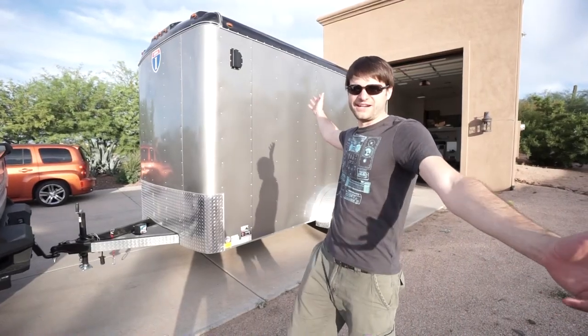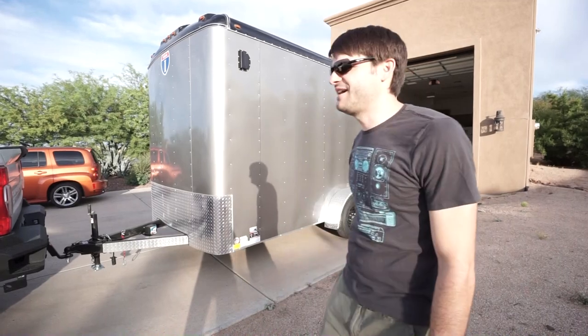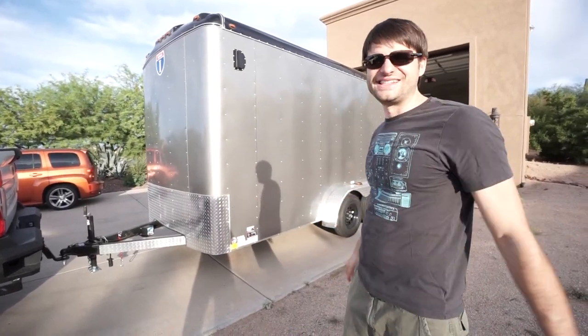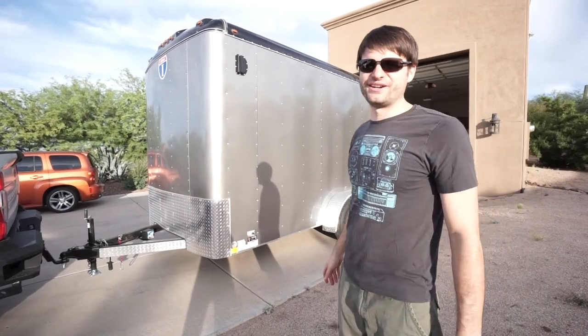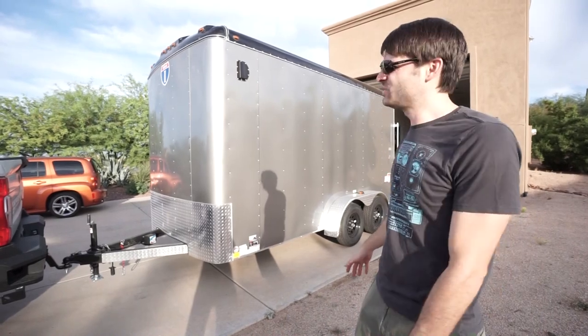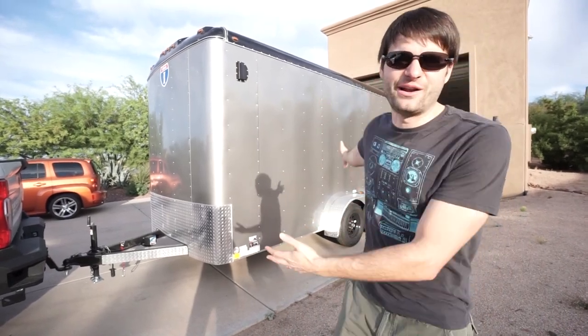Welcome back to Invest in Play, and today in the garage we have our brand new trailer. This is an Interstate trailer — it is a Lode Runner, which is their middle-grade trailer. We have named it the Battle Wagon, towed by the White Knight.